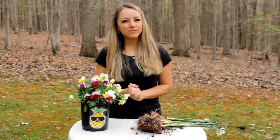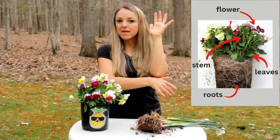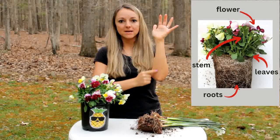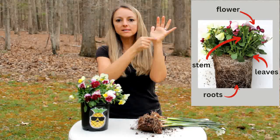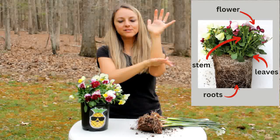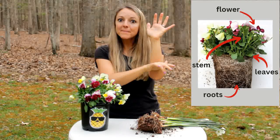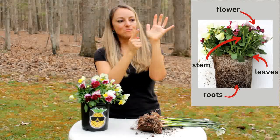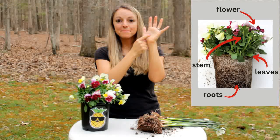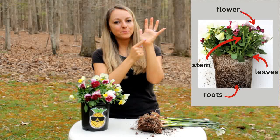Let's review what we've learned. We have the roots at the bottom — they soak up nutrients and water and help anchor the plant in the soil. Then we have the stem — the stem carries the nutrients to the other parts of the plant. Then we have the leaves — the leaves soak in air, sunlight, and water to help make food for the plant. Then we have the flowers — the flowers are also attached to the stem, they help make new plants, and they have bright, beautiful colors.